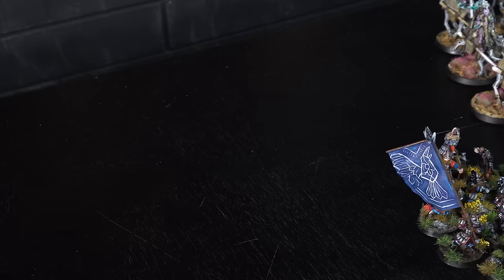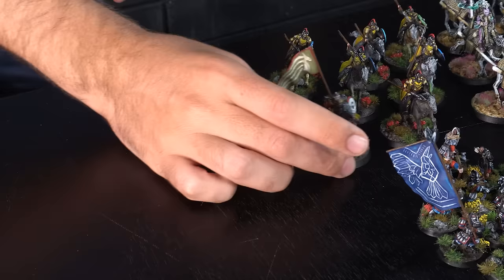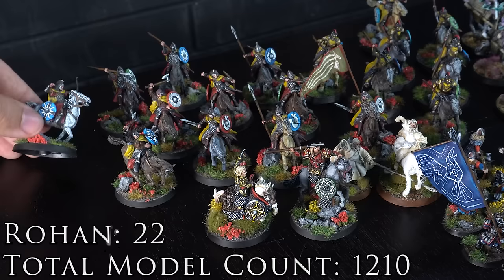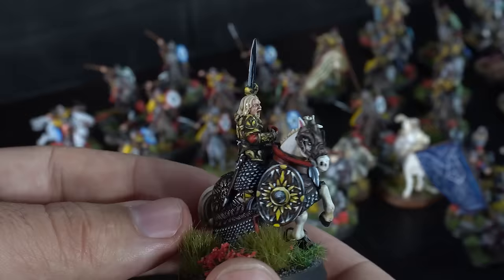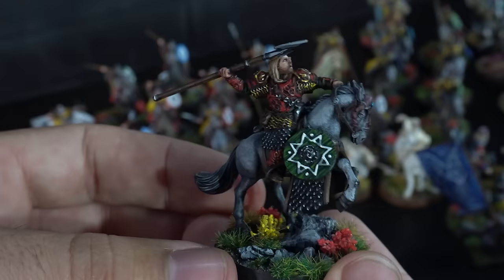This next army is my yellow Rohan, taking us to over 1,000 miniatures on this table — a total count of over 1,200 miniatures painted. I painted these guys in two batches and some look a lot better than others. Some have nicely battle-damaged shields while others aren't quite as nice. I think I have some of my best individually painted miniatures in my Theoden and my AMR — I really took a lot of time on these because I wanted them to look awesome. I also got a cheeky Gandalf the White that squeezes into this army.